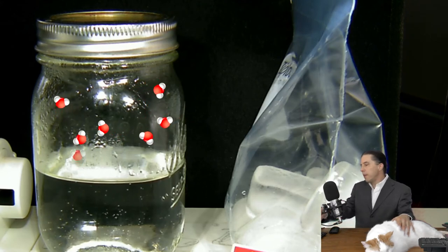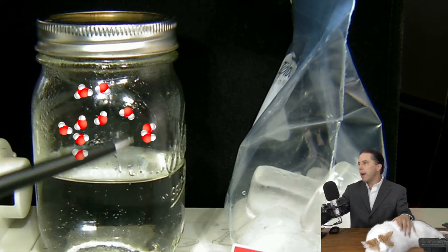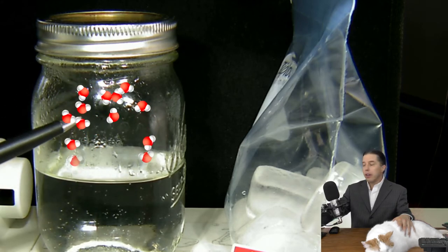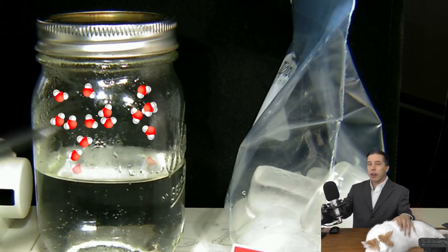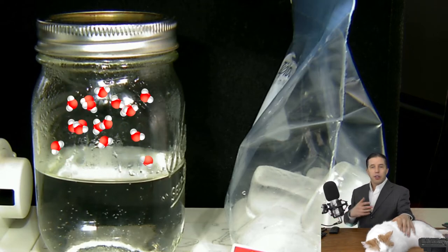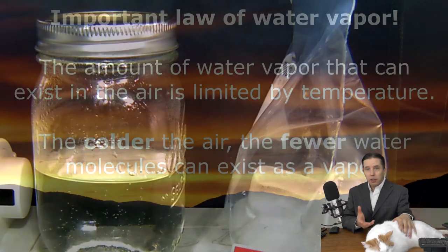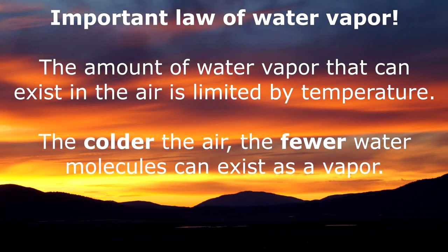With our jar, the problem is the stream of water molecules leaving might be greater than the stream coming back, but they can't get out. So the number of water molecules inside the empty part of our jar has been increasing as I've been talking. It turns out there's a limit as to how many water molecules can stay in the air, and that is controlled by temperature. The colder the temperature, the fewer water molecules can stay in a gas. If it gets too cold, they have to condense out and form a liquid drop.